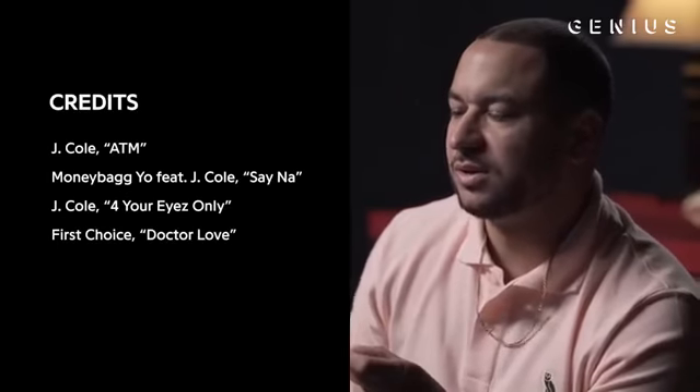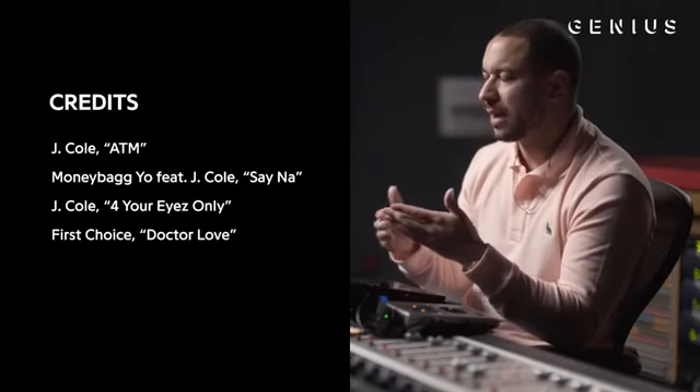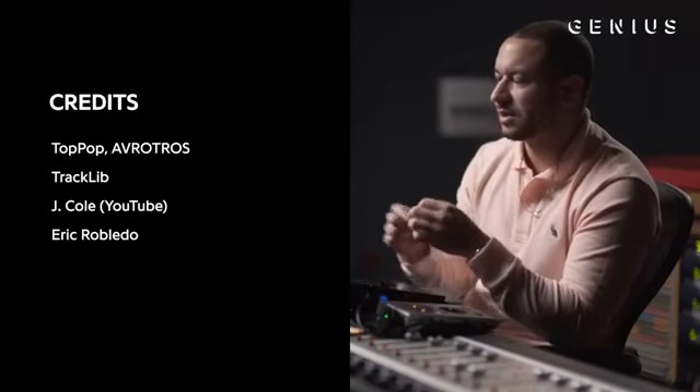Adding all these extra textures pretty much gives it a whole new bounce sometimes when you just add these little sounds here and there. It kind of just makes you want to move. It's very subtle ideas, subtle sounds that can make a bigger impact on the music. Even though you might not hear it or notice it as much, it's in there and you can feel it in the music.